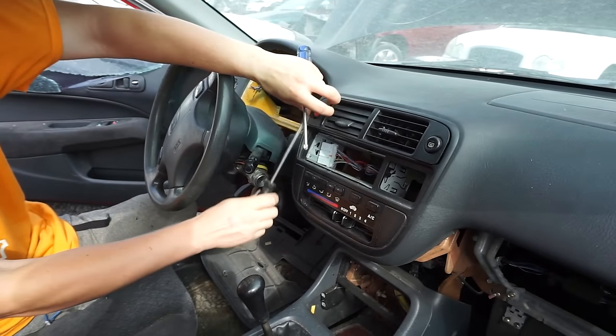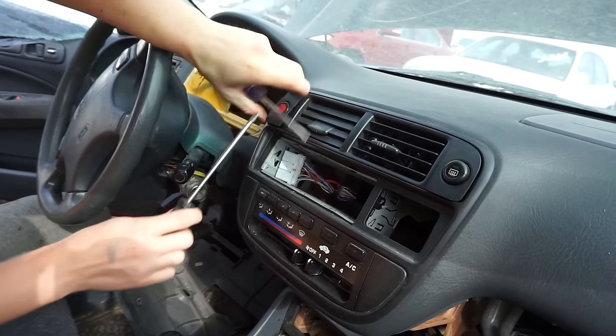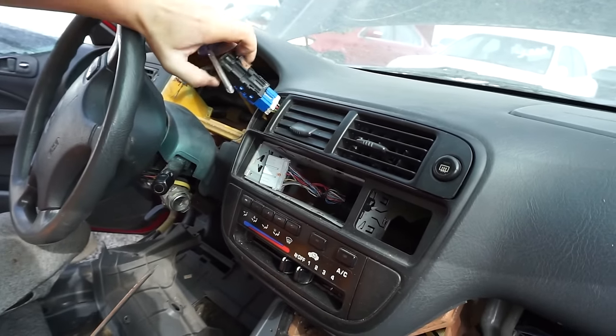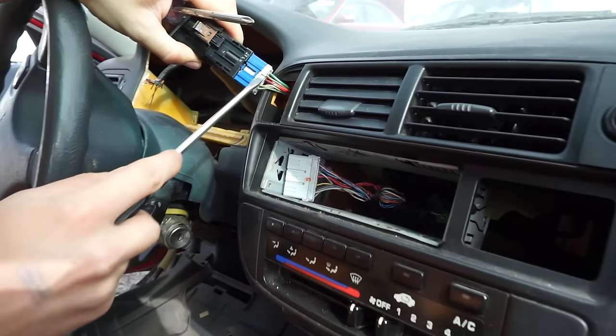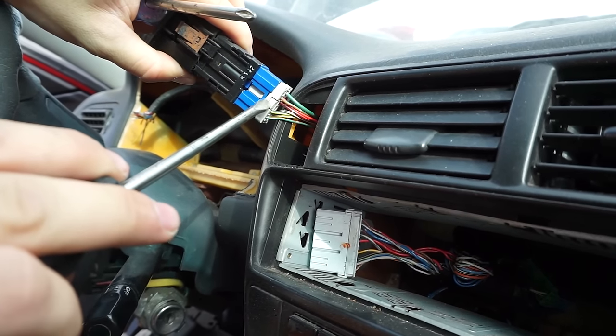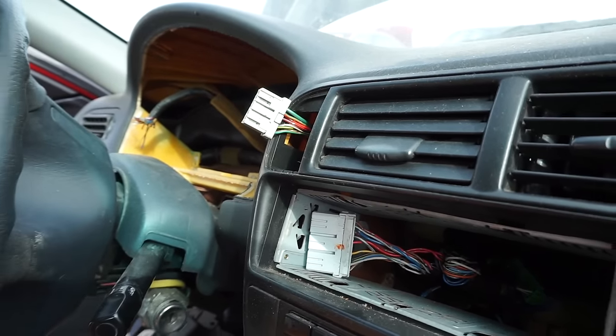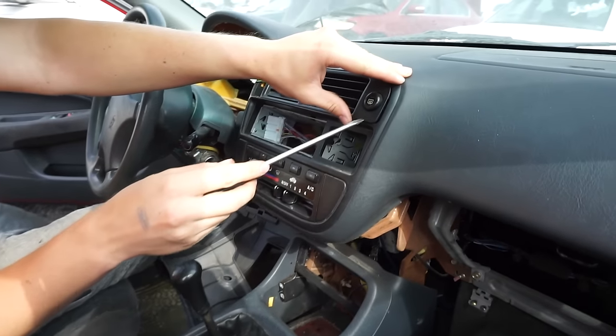Now take your flat head and pry up on the hazard switch — pry up like so, wedge it out, and that will come out. Then you just unclip it. I usually use a flat head because it's easier, but if you just push in on that tab and pull, it comes free just like so. Set that aside, we don't need that right now.